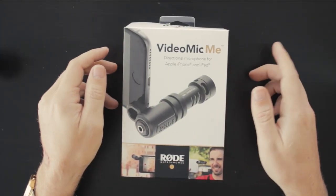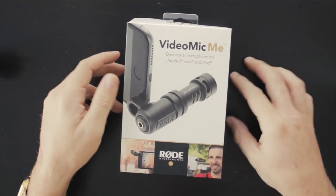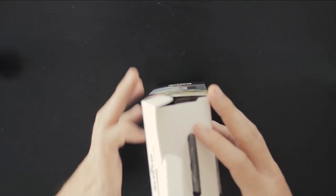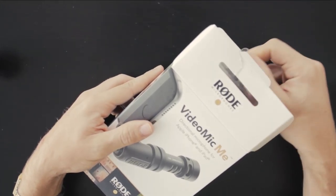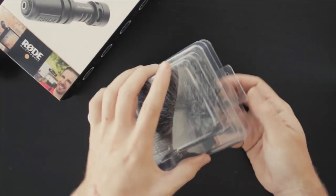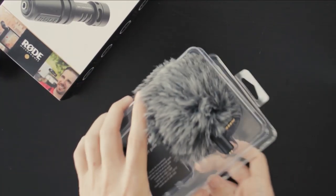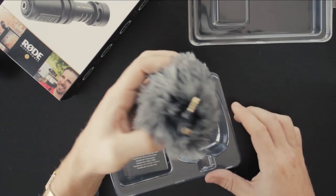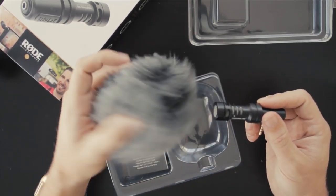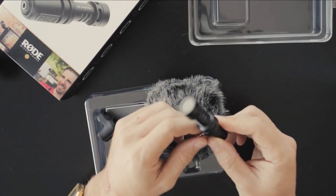We're going to unbox this Rode VideoMic Me for cell phones — forward-facing and back-facing camera. It's got a dead cat in there too for windy occasions. The packaging pops off — you don't have to cut it with scissors. Here's the mic; it's got the dead cat on it already, and the dead cat slides off. For indoor use, or if it's not windy, you just use it like this.